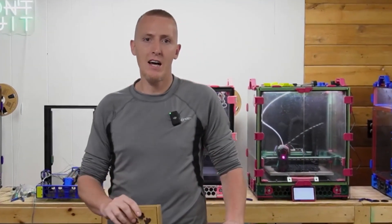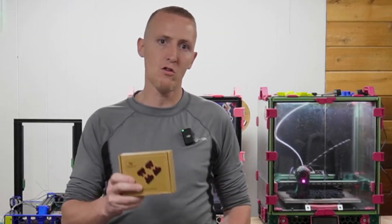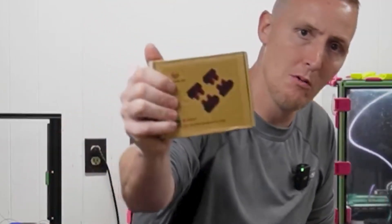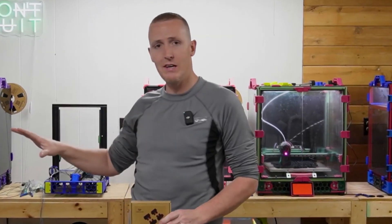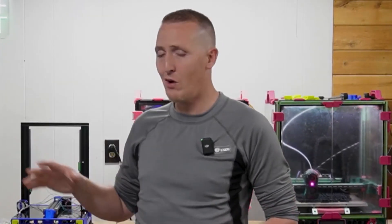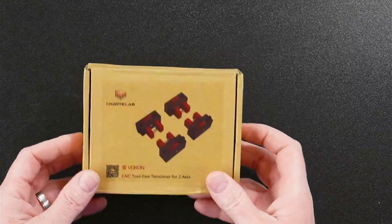Hey, what's up YouTube. Today I'm starting a series on CNC parts — I'm going to do several videos on these. The first one is these Z tensioners from Chaotic Labs. I'm going to put them in a Voron 2.4 350. Right now all the ones I have in there are 3D printed parts. I'll show you the differences, how to upgrade it, the easiest method, and how they work.